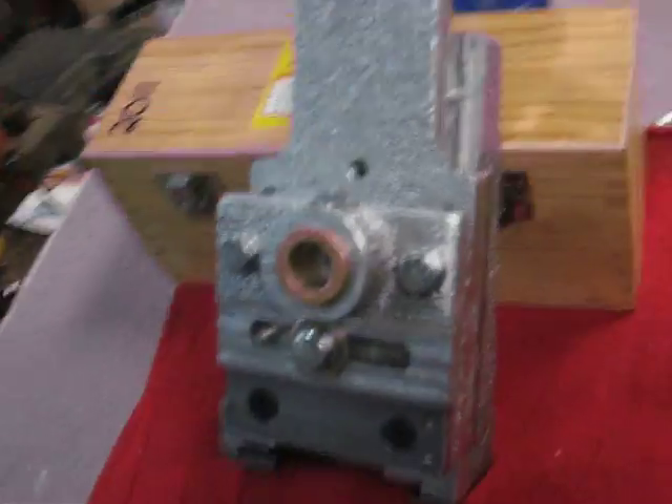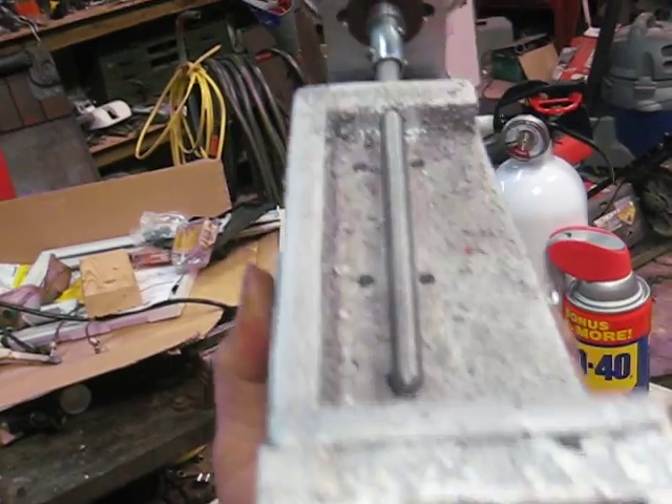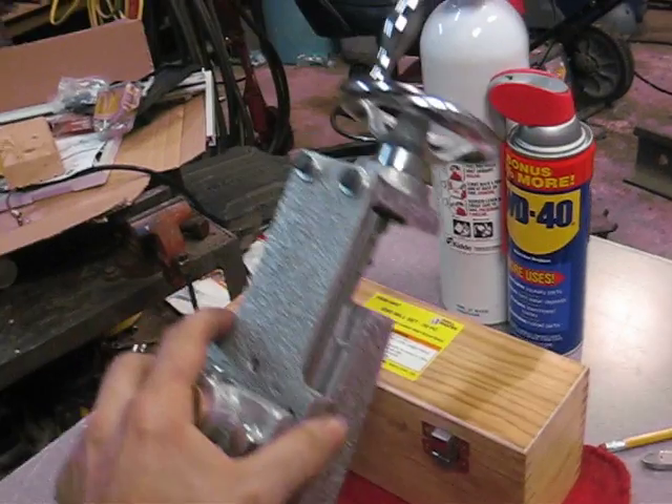I haven't really used it yet, but I just thought I would show that. I don't know if you can see the detail on this thing or not. That's the stock Gingery tail stock.